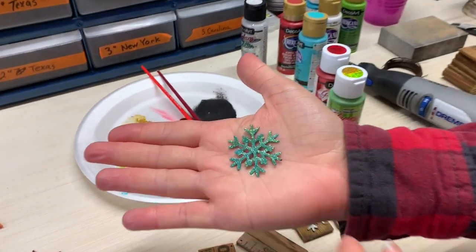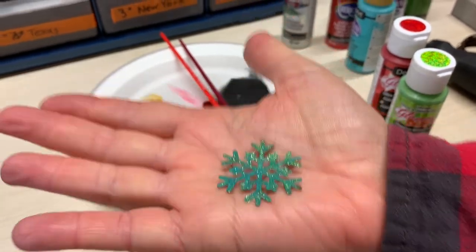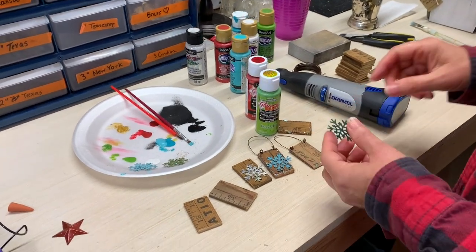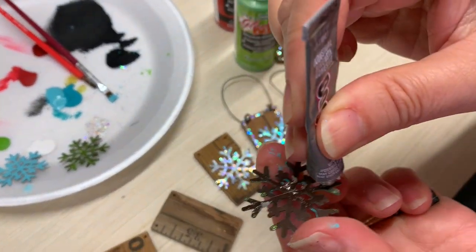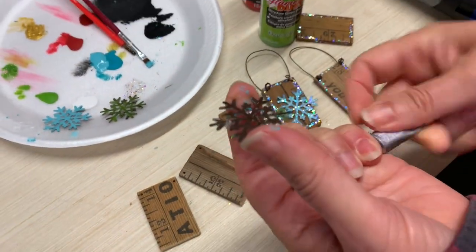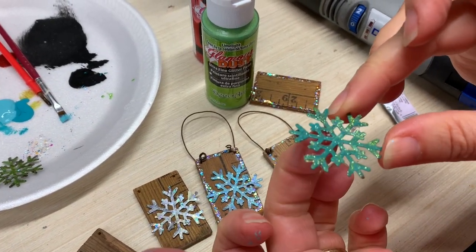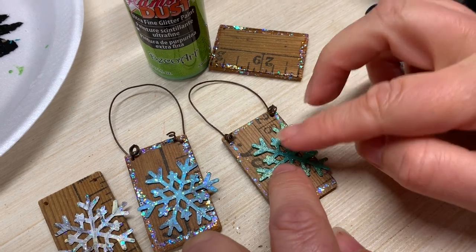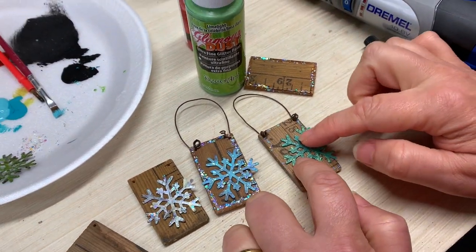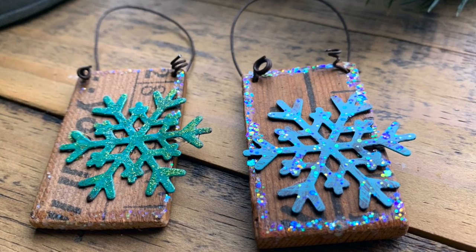Now I'm going to take this one that has already dried — that's the Aqua Sky with the limelight glamour dust on top, so you see a little bit of green but mostly you see the aqua. I'm going to add E6000 on the back. It doesn't take too much because these snowflakes are really lightweight. Pick off some of the little strings, then offset it a little bit because I don't want it straight in the middle. Just let that all dry and there's your ornament. Thanks for watching — how to make snowflake Christmas ornaments out of yardsticks. Please subscribe to our channel. Thanks!